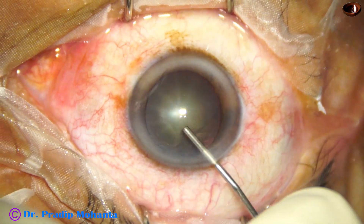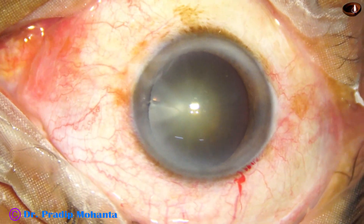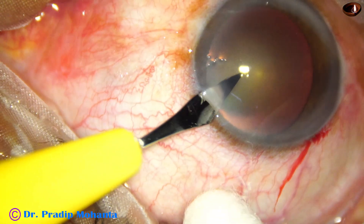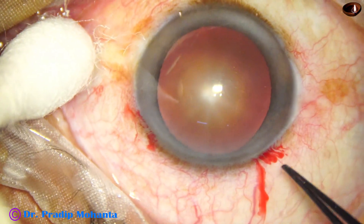Now the anterior chamber is filled up with 2% hydroxypropylmethylcellulose, and then a side port is made on the left side of the main incision. This side port is about 90 degrees away from the main wound.